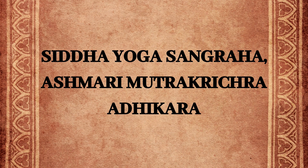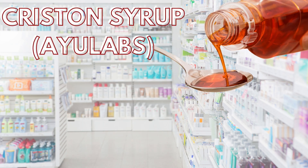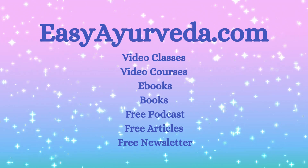Reference of this medicine is found in Siddha Yoga Sangraha, Ashmari Mutra Khrichra Adhikara. It is manufactured by Shri Doodh Papeshwar, Baidhyanath, SDM, etc. Ayurveda pharma companies. Shweta Parpati is used as an ingredient in many proprietary Ayurvedic medicines such as Cristone syrup, manufactured by Shri Dhanvantari Herbals, used for the treatment of urinary calculi.